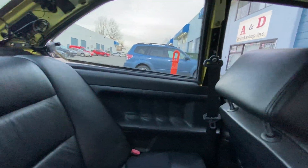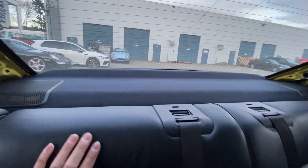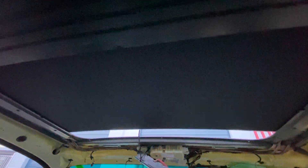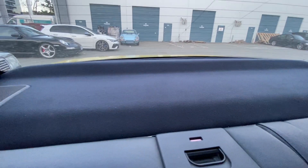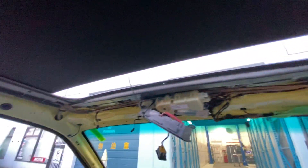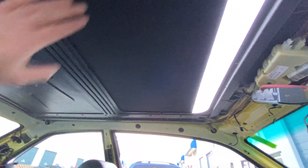We already installed this panel over here, as well as the headliner for the sunroof — reupholstered in factory cloth. I wanted it in alcantara but unfortunately there was no stock and they were unavailable with the quality materials, but nonetheless it is still very nice and I'm satisfied.